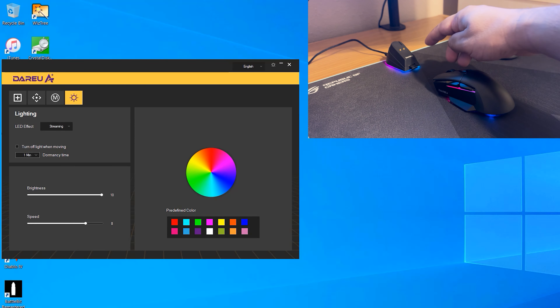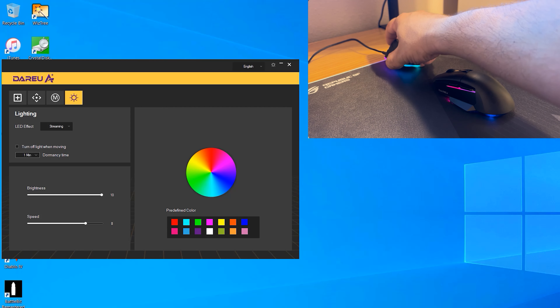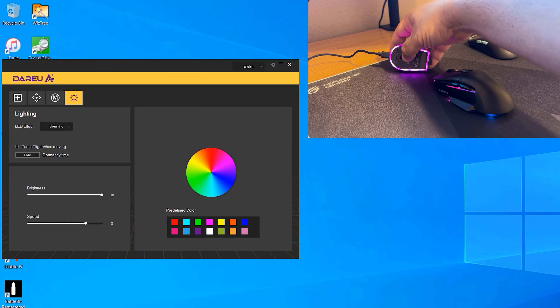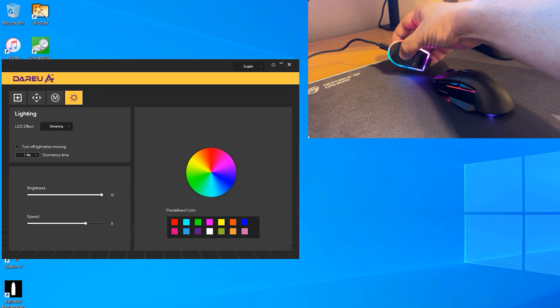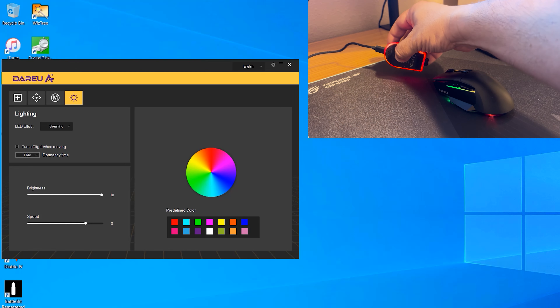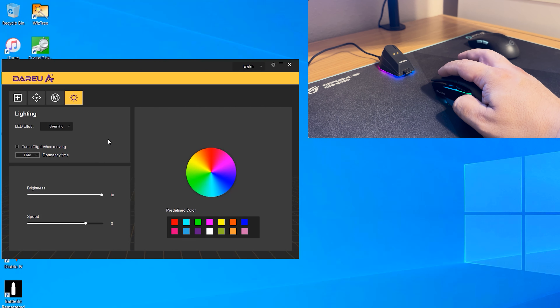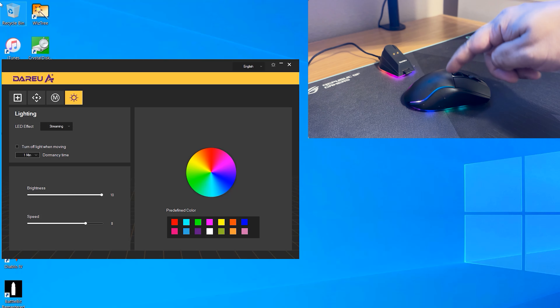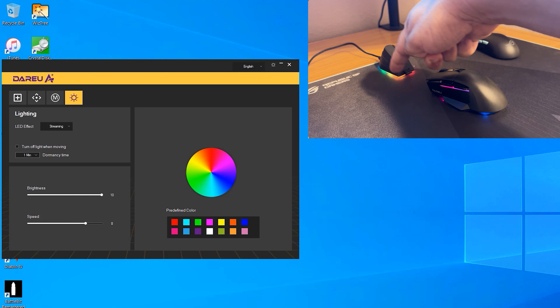The last tab in the software controls RGB settings for the mouse itself — including the bottom LEDs and side lights. However, the charging base RGB is completely separate and can only be changed by pressing the physical button on the bottom of the base, cycling through four lighting effects. It would have been nice if the software controlled both.